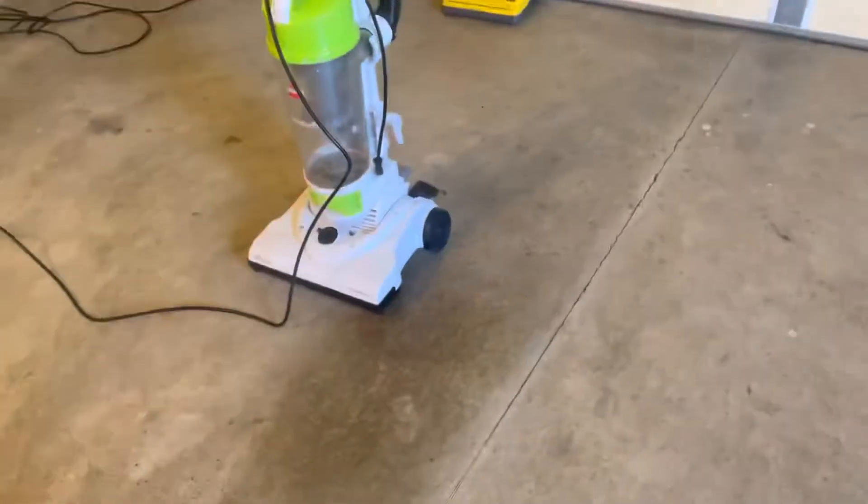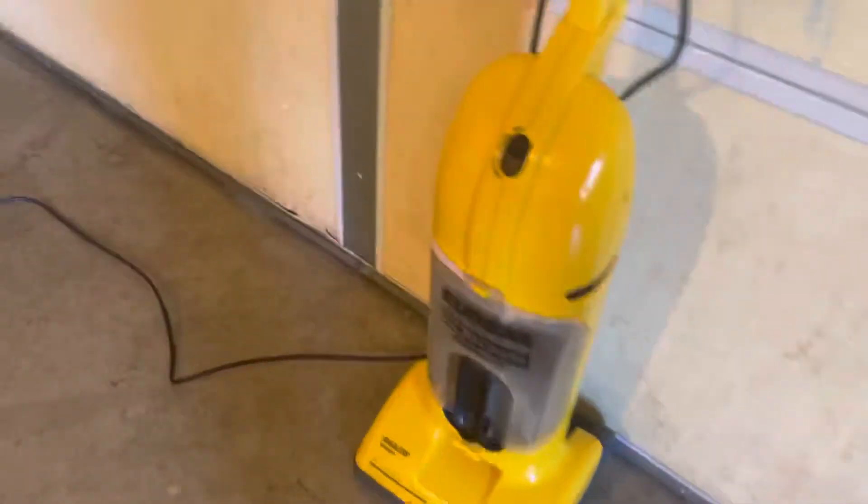Hello everyone! Today we're going to be doing a crunch ASMR with the Bissell AeroSwift. After that, I'll dump the same dirt back on the ground and we'll do the Yogi Boss Super Light. This one is model 402, and the other is model 1595101P. You can pause if you want to read it and other facts about it. But anyway, let's get started.